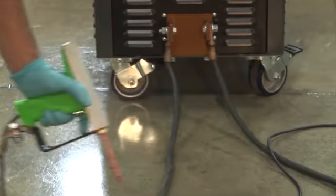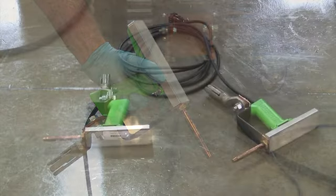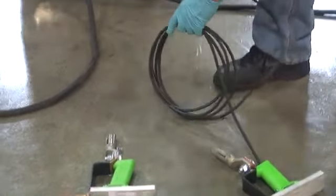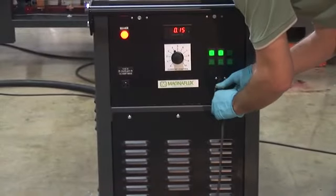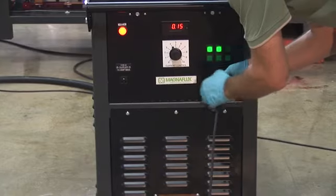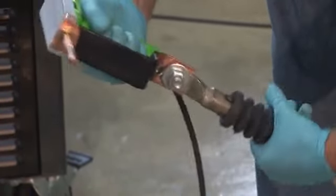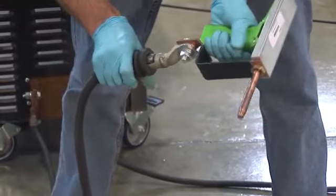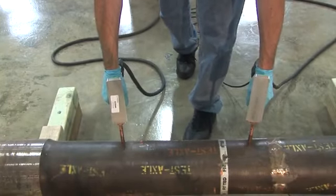For circular magnetization, MagnaFlux offers various prod sets for a quicker way of attaching to cables that can be provided with a lug to the either-end adapters. The prod with the trigger button needs to be connected to the remote control receptacle on the front panel of the unit, followed by making four OTT cable connections to both prod handles by plugging in the respective either-end connectors. The prod set is then ready to be used for circular magnetization.